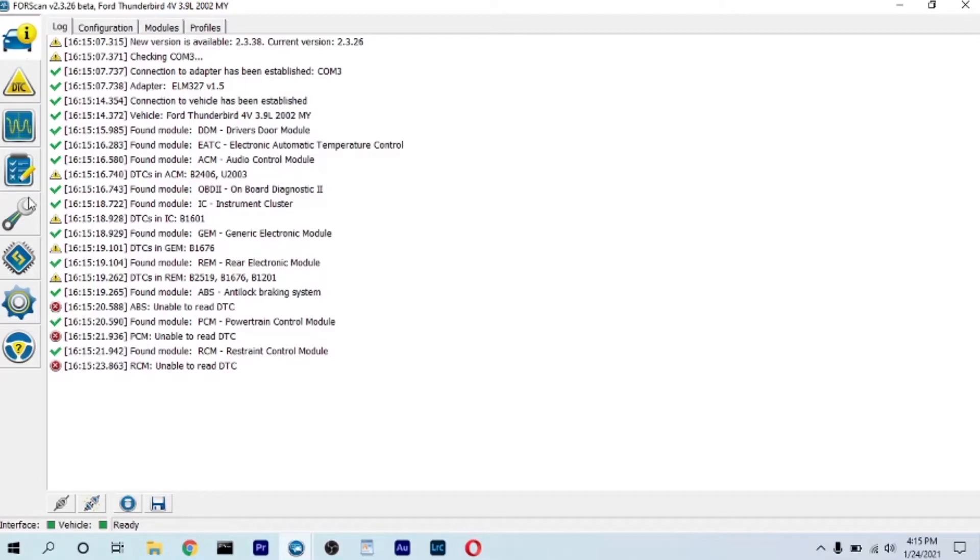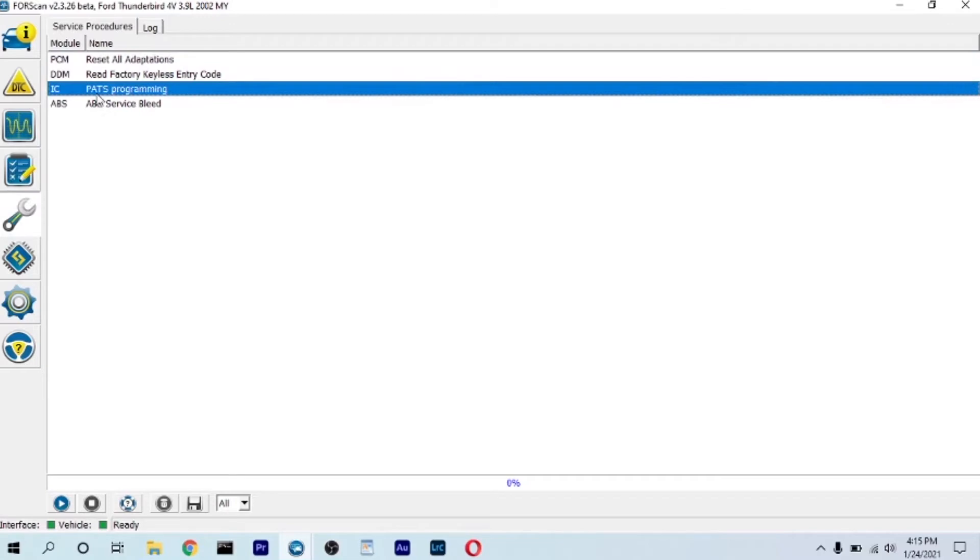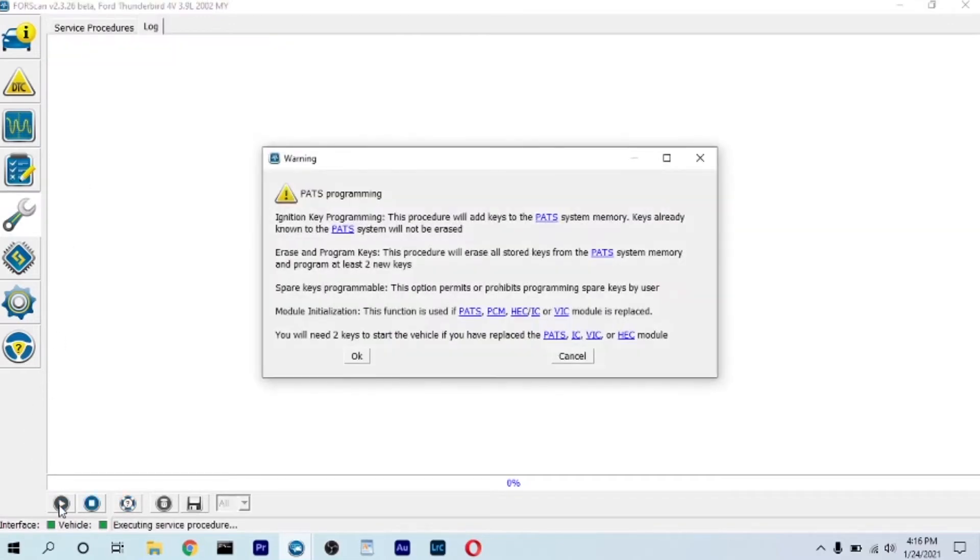Go to service functions, PATS programming, and then hit the play button. Here it gives you a little warning: ignition key programming — this procedure will add keys to the PATS system memory. Keys already known to the PATS system will not be erased, which is good. You can also do erase and program keys, or make a spare key program.